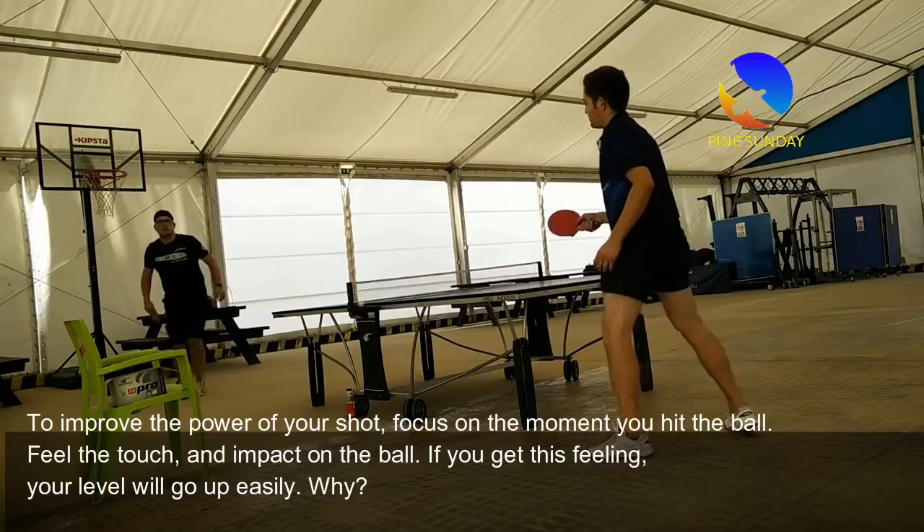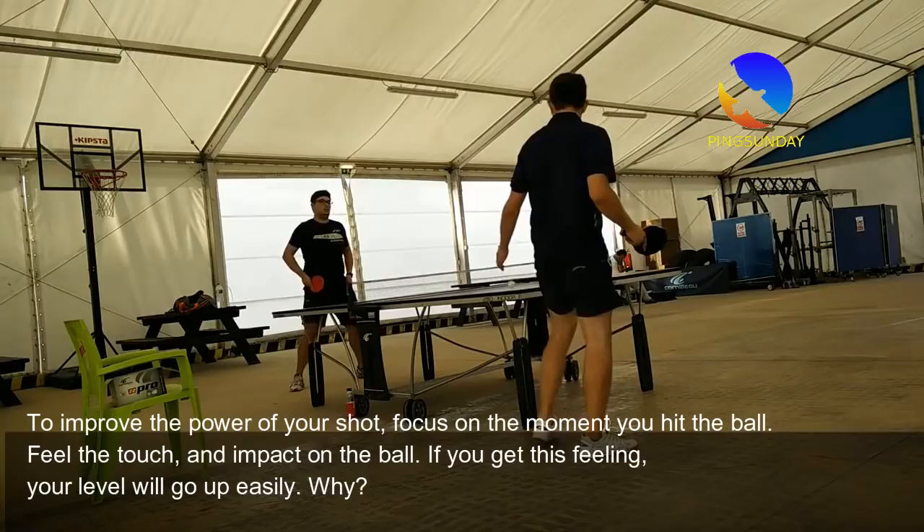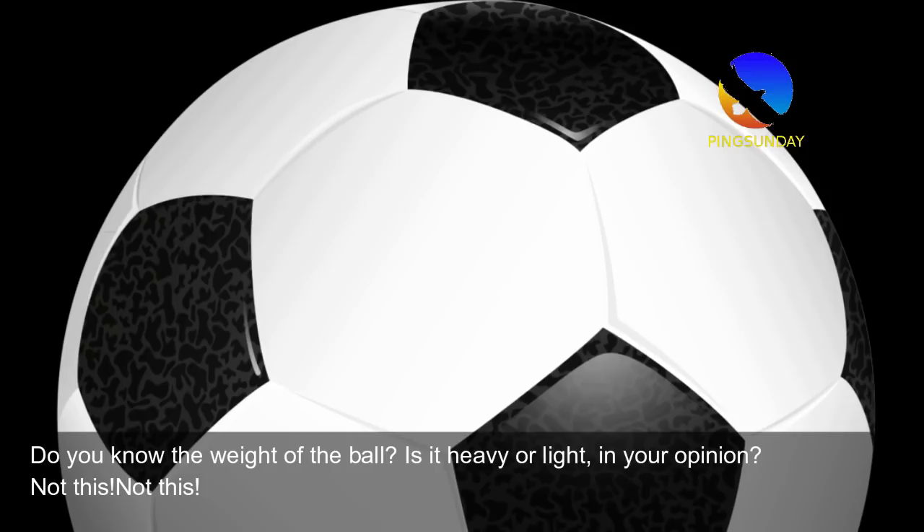To improve the power of your shot, focus on the moment you hit the ball. Feel the touch and impact on the ball. If you get this feeling, your level will go up easily. Do you know the weight of the ball? Is it heavy or light, in your opinion?